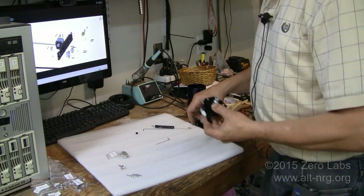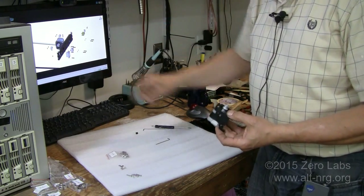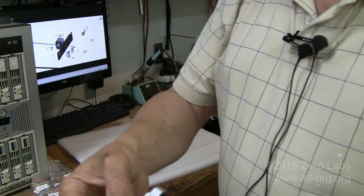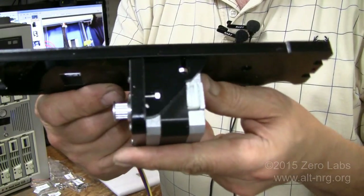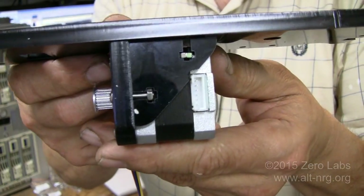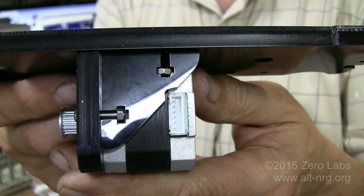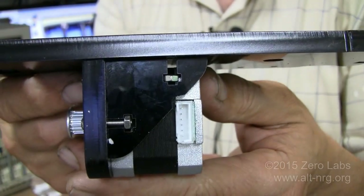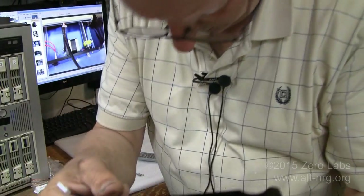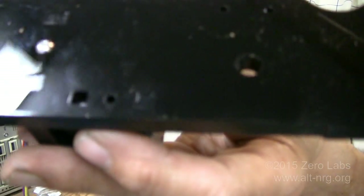In this video clip where I forgot to turn on my microphone, I'm pointing out how in the instruction set they're telling you to mount the Y-axis motor against the end stop for the Y-rails. One of the problems I ran into was the orientation — they ask you to put the motor connector facing down. If you orient the motor connector facing down, you end up having to grind out a notch in that little brace piece to clear the motor connector. Otherwise you end up snapping off one of the tabs.